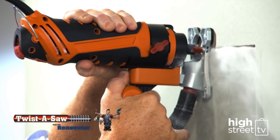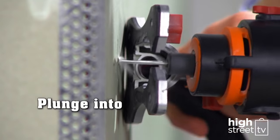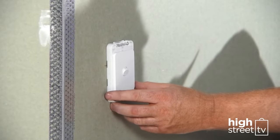Introducing the amazing Twister Saw, the remarkable power tool from Renovator. Plunge straight into walls, ceilings, or floors to cut out windows, outlets, and doors.